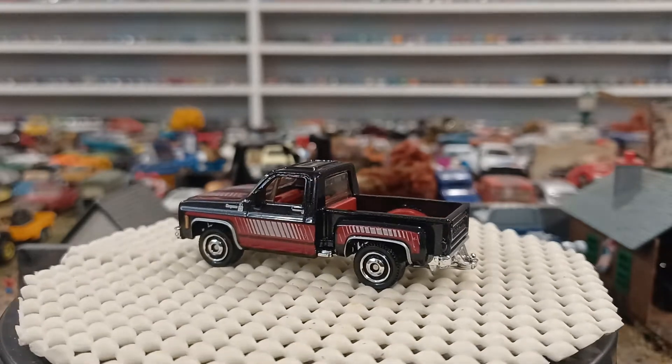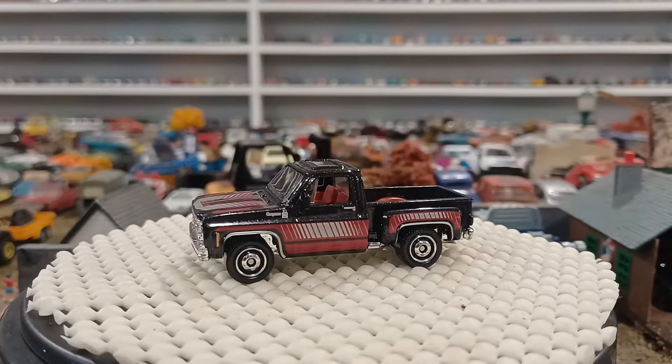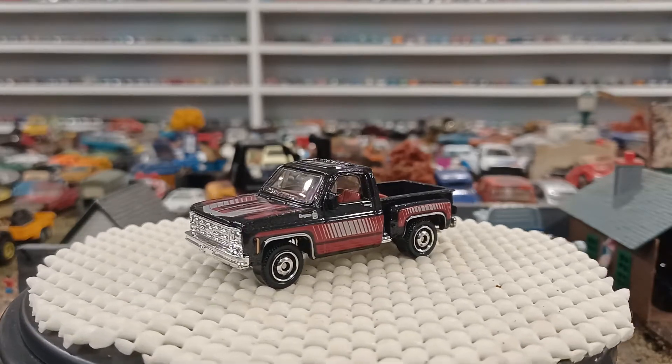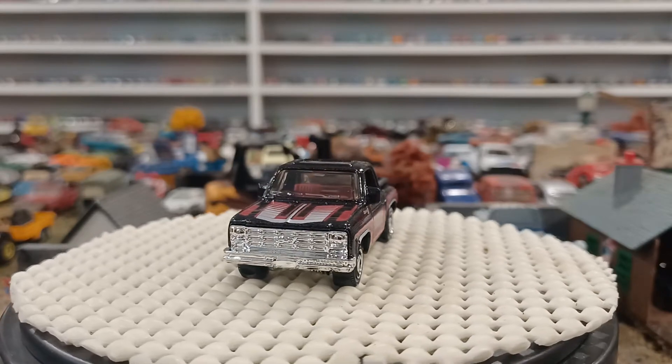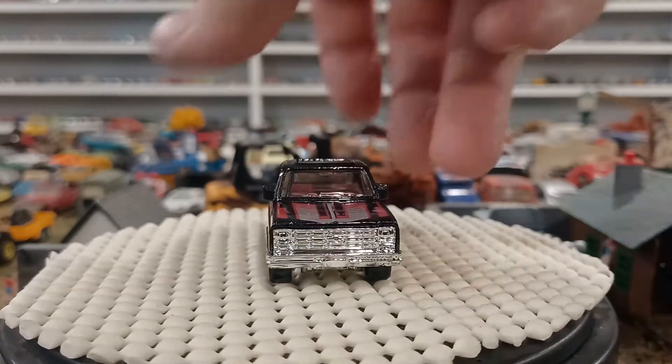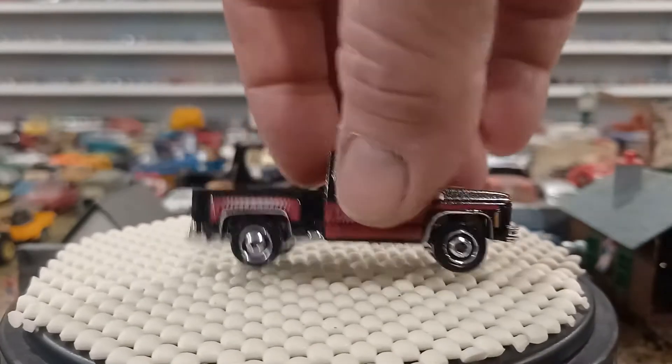I'm not a real big flashy or graphics type of guy. I think that looks pretty sweet — I don't mind this pattern or color scheme at all.